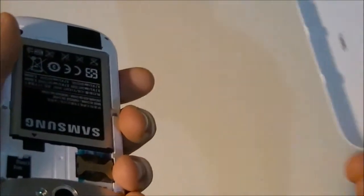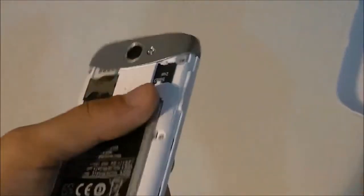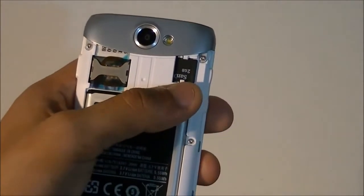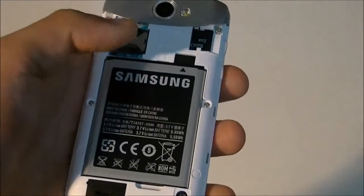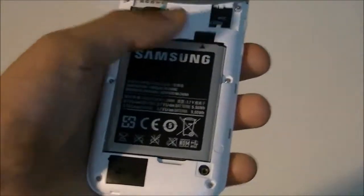It doesn't have NFC communication. Other than that there's nothing much to it — here is the SIM card slot, here is the micro SD card slot, and here is the 1500 milliamp-hour battery. That's pretty much it.